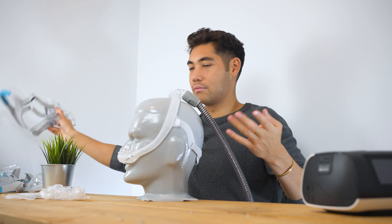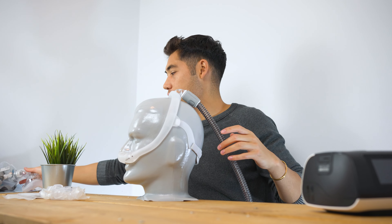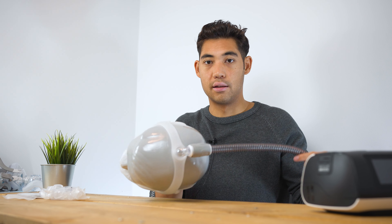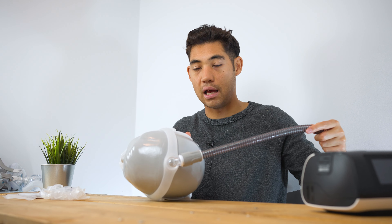It's a very interesting mask. I have some mixed feelings about it, but we're just going to walk through the mask and see if it's something that you might want to consider getting. It does have its pros, it does have its cons, and overall it's a great lightweight mask. It just doesn't work for me personally.